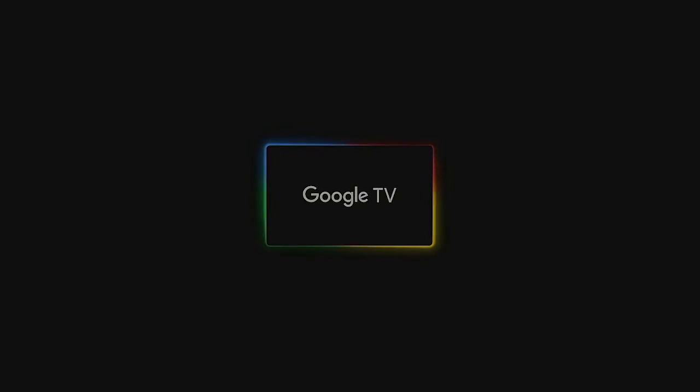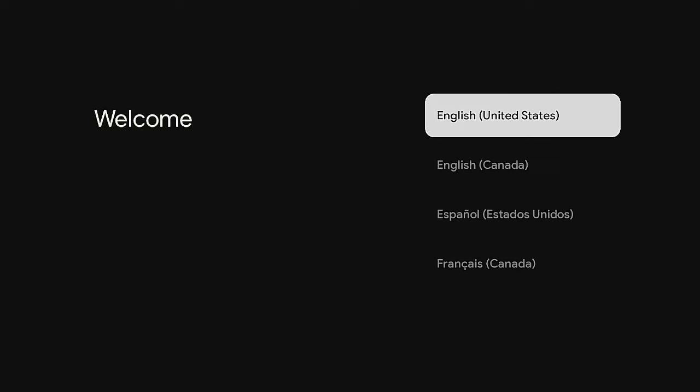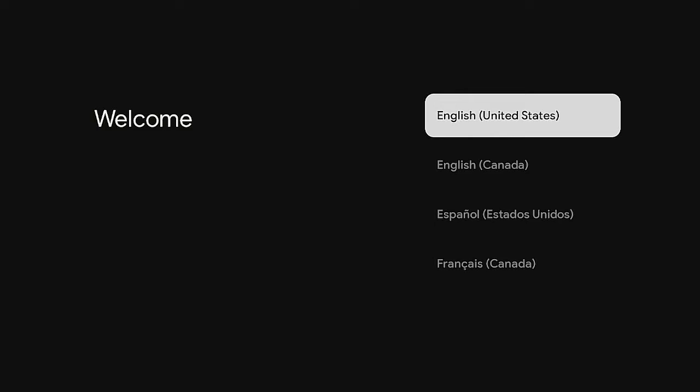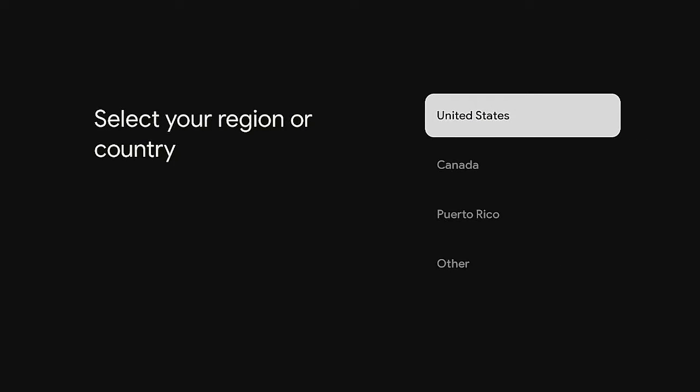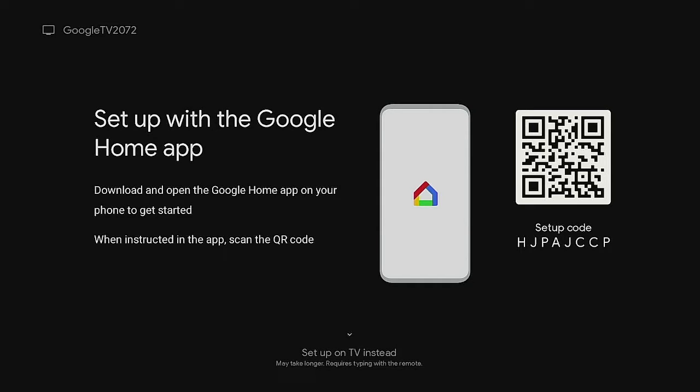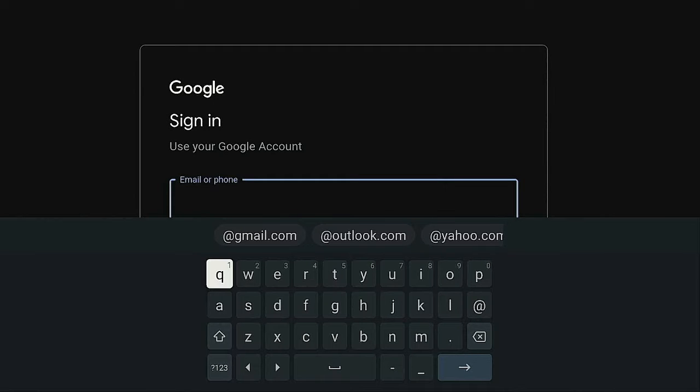We've got the device all plugged in and it's starting up. Give it a few seconds to boot up. It says pair remote successful, then welcome — choose your language. I'm selecting English, United States. Click the enter button, select your region as United States. Now you have the option to set it up using the Google Home app on your phone, or set up with TV instead. I'm going to use the TV method, then connect to Wi-Fi and enter your password, and it will ask you to sign into your Google account.